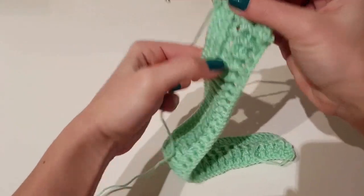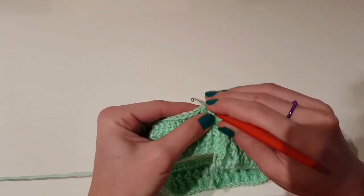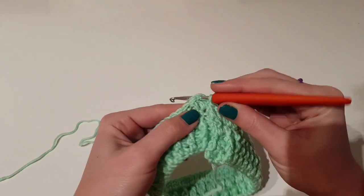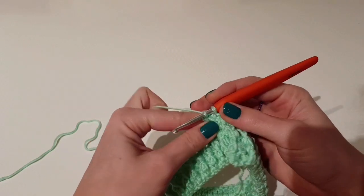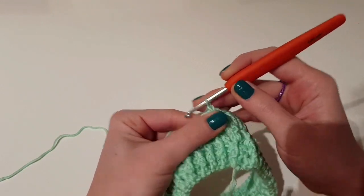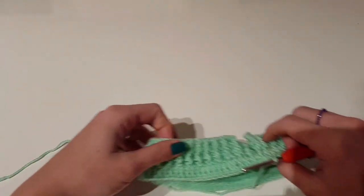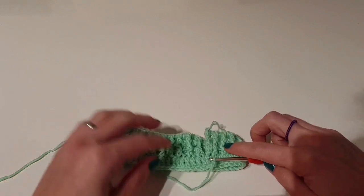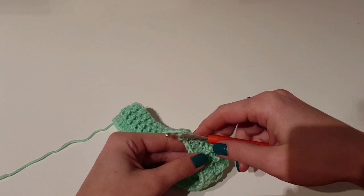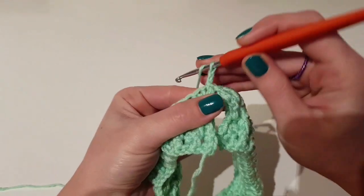I just finished this row and now it's time to join the end of the row with the beginning of the row with a slip stitch in the first double crochet made on the previous row. This sweater is worked in the round, so at the end of each row we will make a slip stitch. The joining will be on a side, and we will also need to make increases before joining the rows.